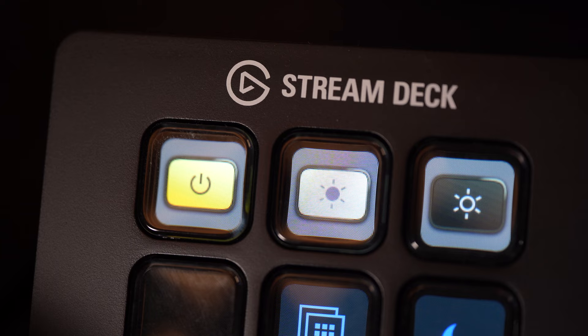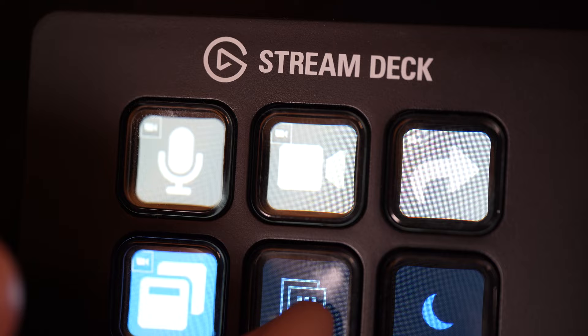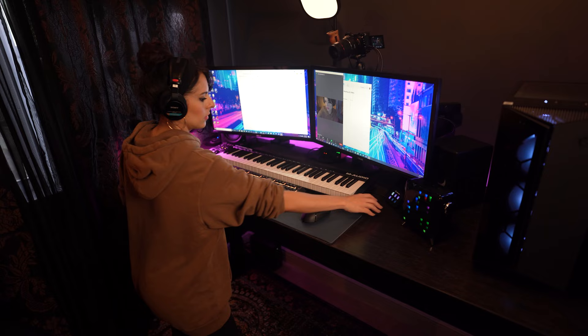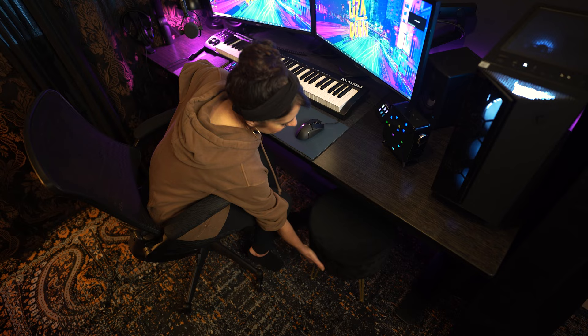Speaking of my Stream Deck, this mini version was a fun little add-on my husband got me as a gift when he saw how curious I was about his. He opted to get me one because he knows I hate clutter and was already pretty tight on space, and I really didn't need many of the functions — they're just fun to have. Right now I have it set up to turn various light settings on and off, adjust light levels, control the Key Light brightness, and I even have my D&D Beyond character page set for easy access when we stream on Sunday nights. If I ever do decide to livestream, it's great to know I have a few features available.